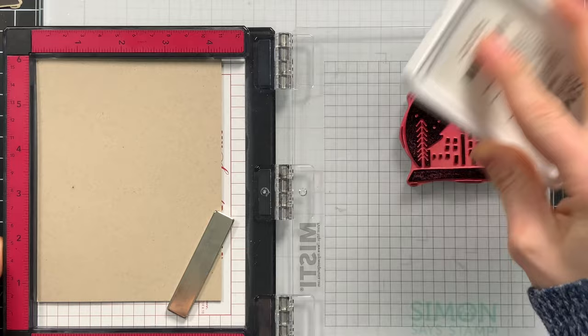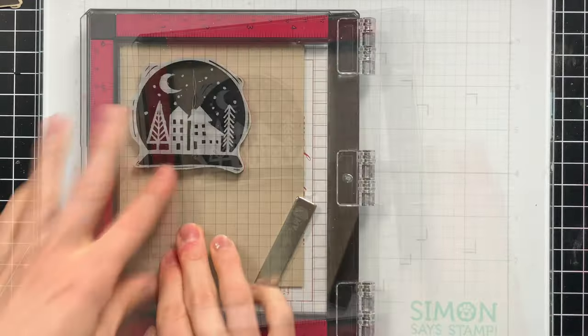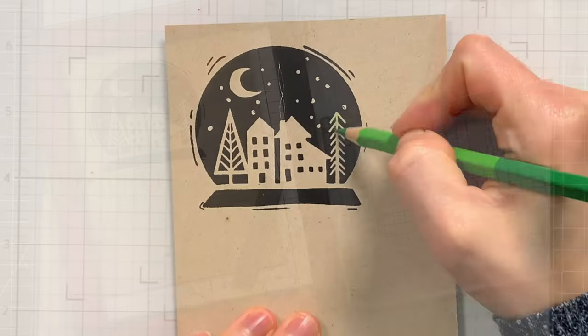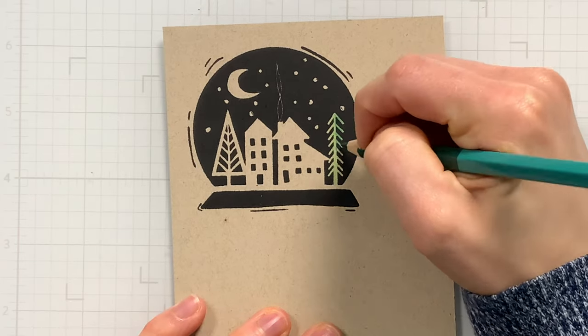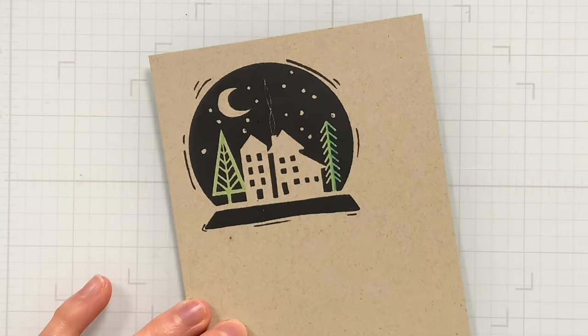I'm going to start first by stamping this image with Simon Says Stamp Intense Black Ink onto Neenah Desert Storm cardstock. I love that craft base for this, and I thought it'd be fun to color in the negative spaces with some colored pencils. I just picked out some colored pencils from my stash and I'm going to add some simple shading over top of each of the areas.